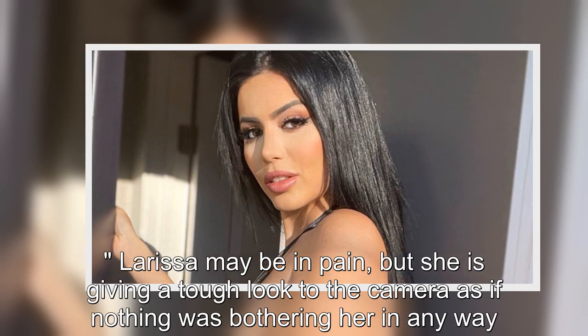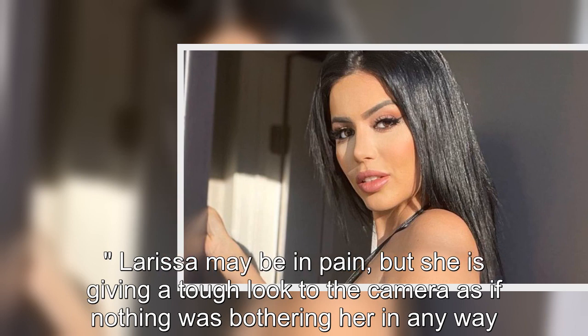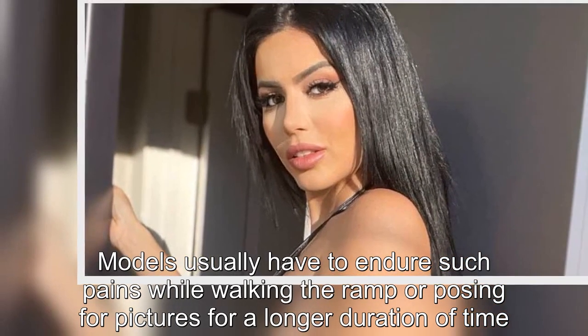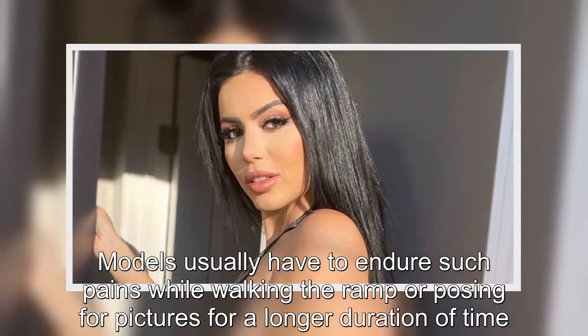Larissa may be in pain, but she is giving a tough look to the camera as if nothing was bothering her in any way. Models usually have to endure such pains while walking the ramp or posing for pictures for a longer duration of time.